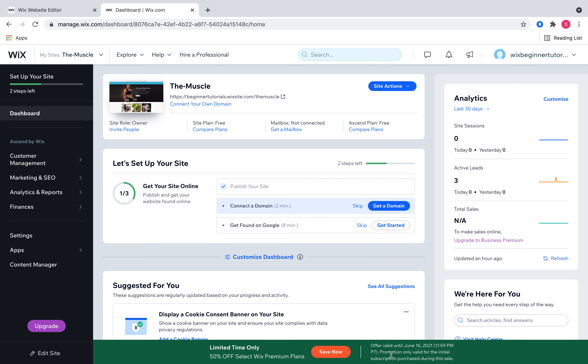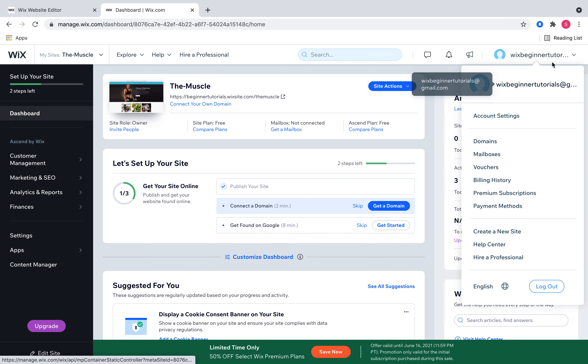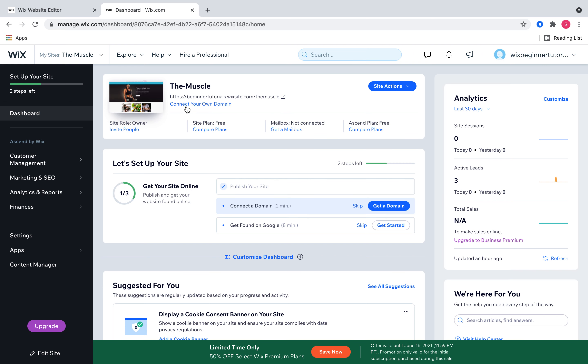Hi everybody, it's Sarah from Design U Marketing. I'm going to show you how to connect your domain name to your website, whether you built the website on your own or if it's been transferred to you by another designer. You can open the site you want to connect, and there's a little link down here saying 'connect your own domain.' If you're in a different part of Wix, there's also a dropdown up here where you can get to domains.